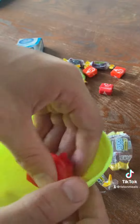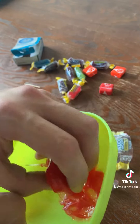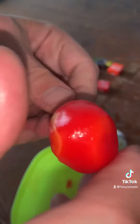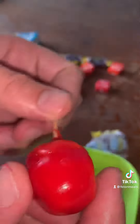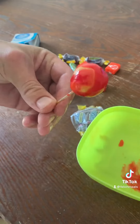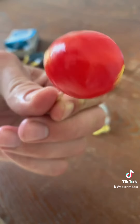It's gonna be almost like a full roll consistency. Take this and just form it into a perfect ball. After you get it formed nice and round, you're gonna let it sit for like three minutes and it'll harden back up. And then you got your starburst sucker.